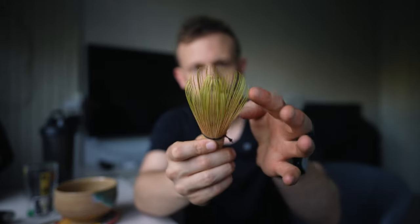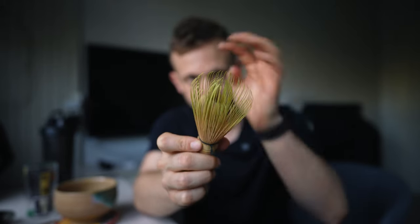First up, what exactly is a cha sen and why does it whisk matcha so well? The cha sen comes from a small town in Japan called Ikoma. In that town, they take little segments of bamboo and by hand split them into all of these little needles called tines. The number of these needles can vary — the more you have, the easier it is to froth up your matcha.